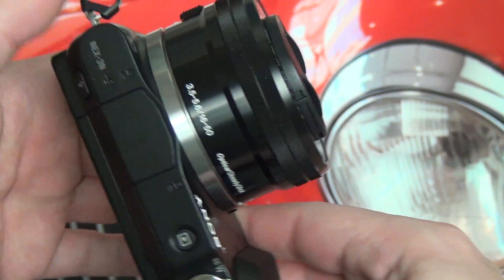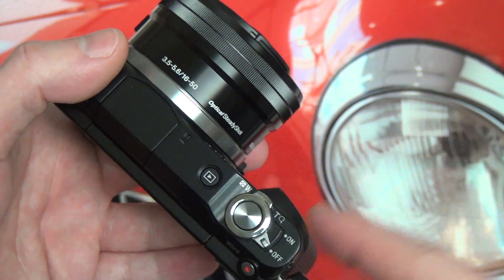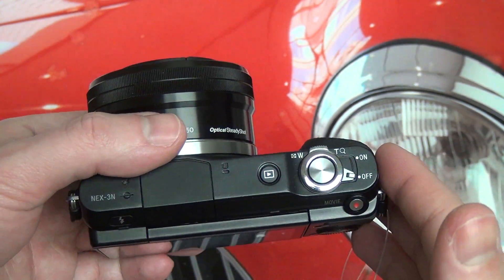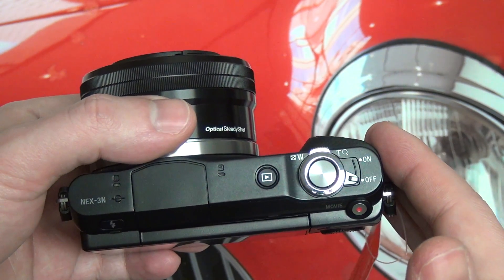The handling is pretty much perfect on this camera — I have absolutely no complaints. Everything is where it should be. I'm going to argue that this is more comfortable to use no matter what size hands you have, even though it is a smaller camera than the 5R or 5N. I do think it's far more friendly to use over a long period of time.